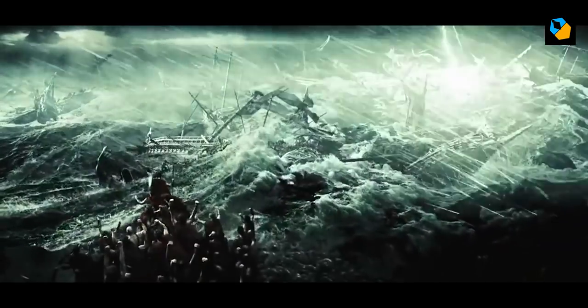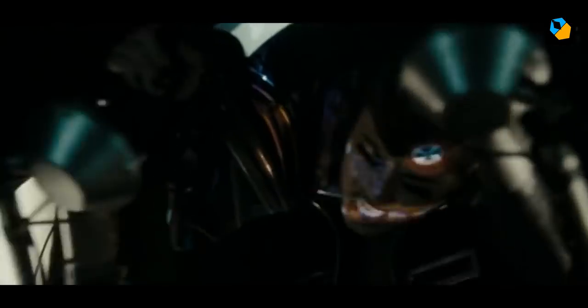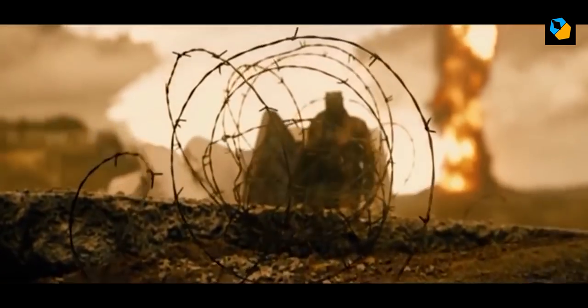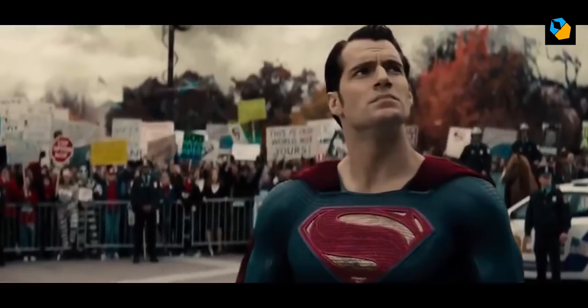After that came 300 and every other Zack Snyder film except Man of Steel. Even though these films have tons of visual effects, Larry Fong's cinematography stands out by not calling attention to itself and evolving with every show. His style is naturalistic and simple.